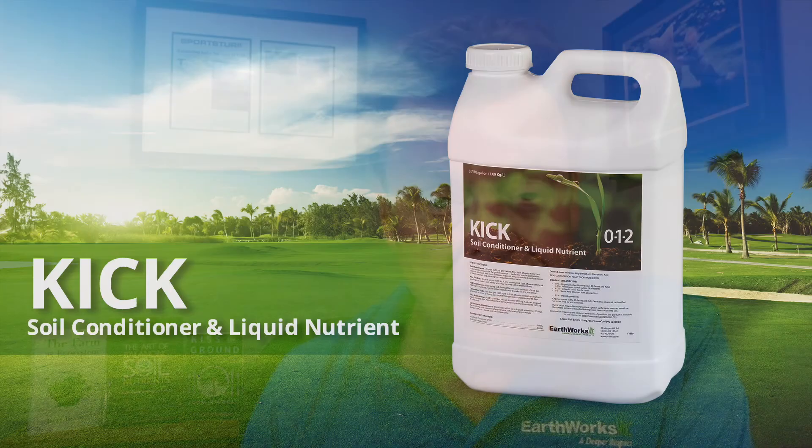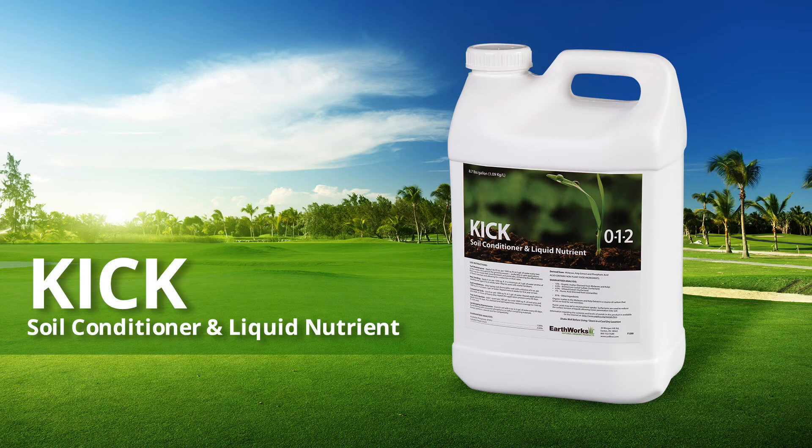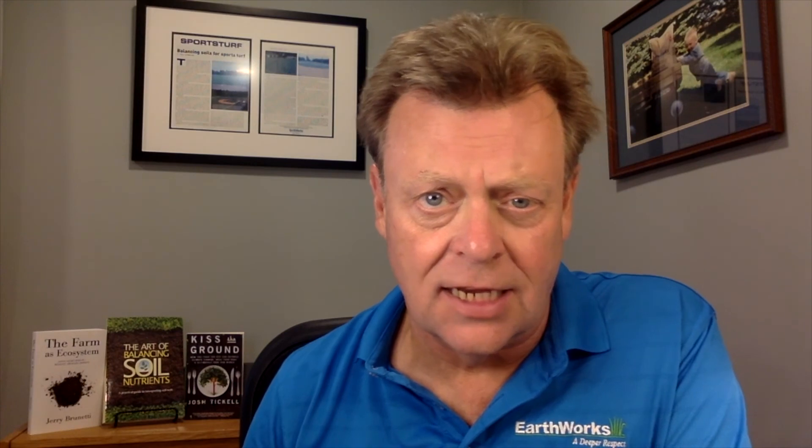Good liquids like Kik soil conditioner that have a lot of surfactants can help with that problem and help open up that soil and get materials into that soil so that they can work better and they can feed microbiology.